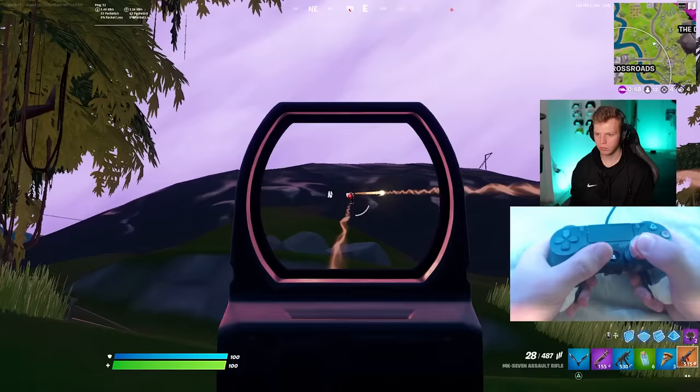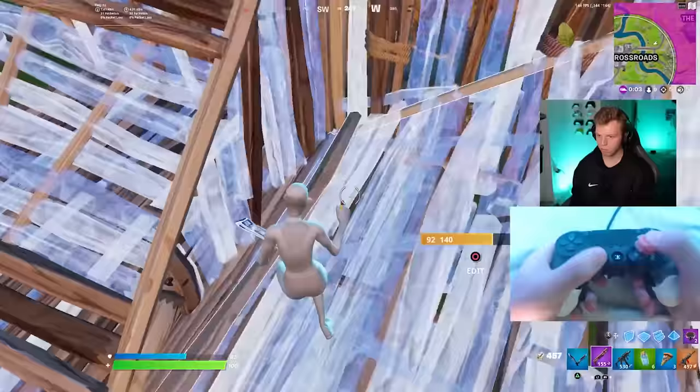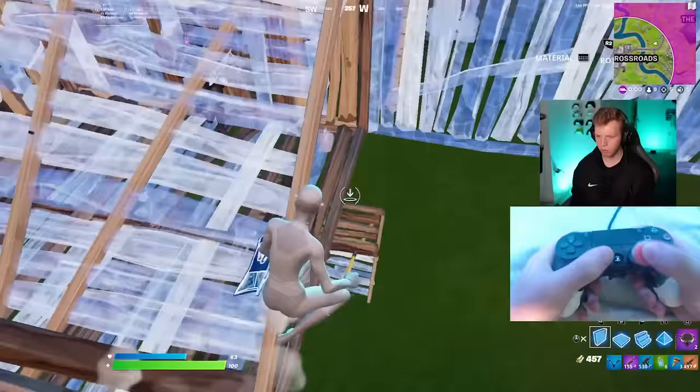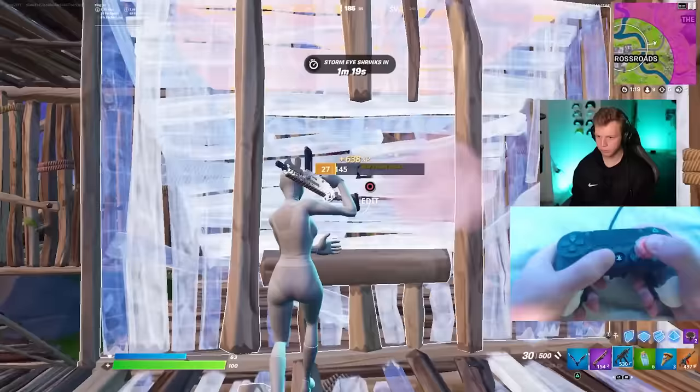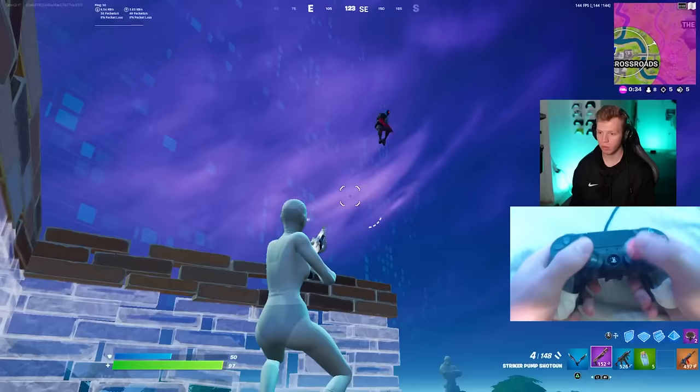I'm so confused - is this side of the map just filled up with AIs? This is actually making my hands sweat so much.